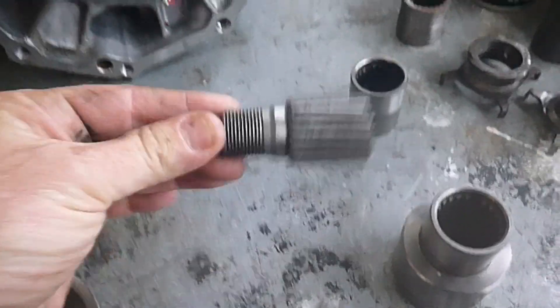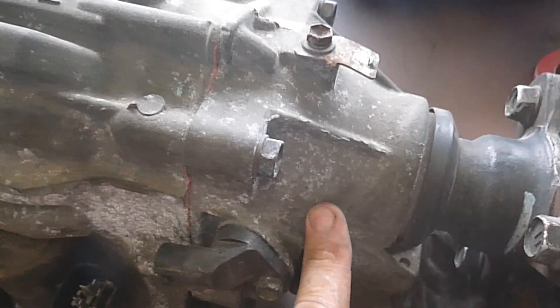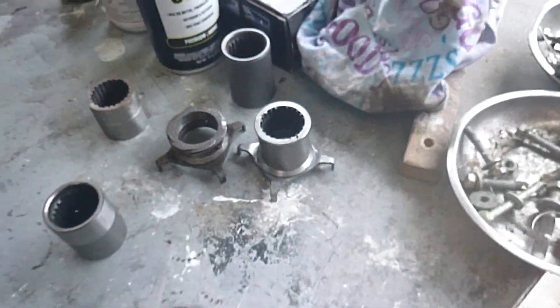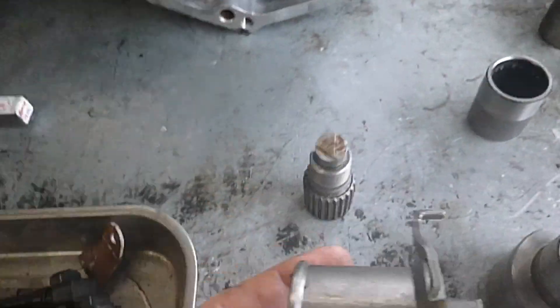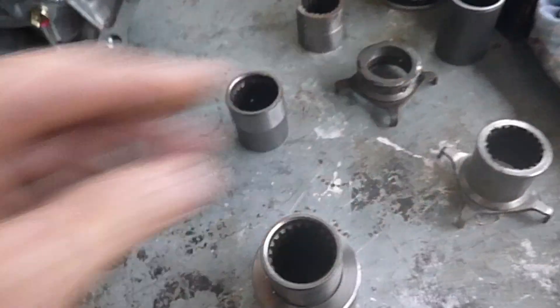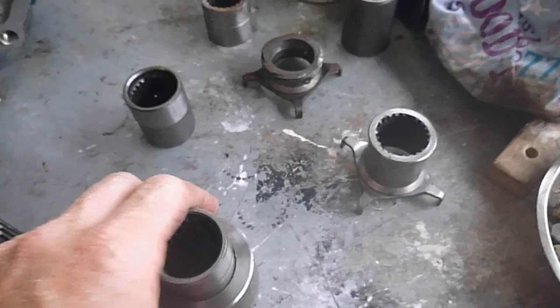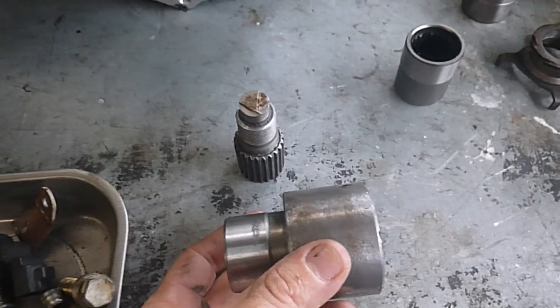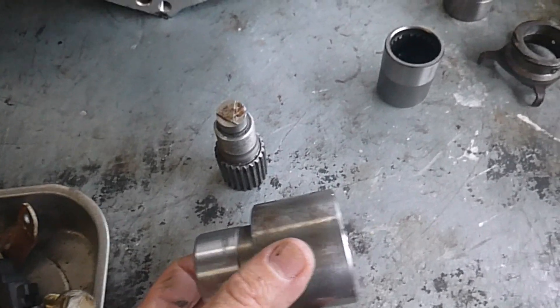We're going to cut the shaft off the Auto. We're going to remove the donut, remove the flange, and we're going to remove the tail shaft housing speed sensor. Inside there — that's actually an early one so it's going to have a gear worm drive on it, but this is the later one — it doesn't have any worm drive. Then we're going to use the sleeve to hold it all together and put it all in and make it all work.